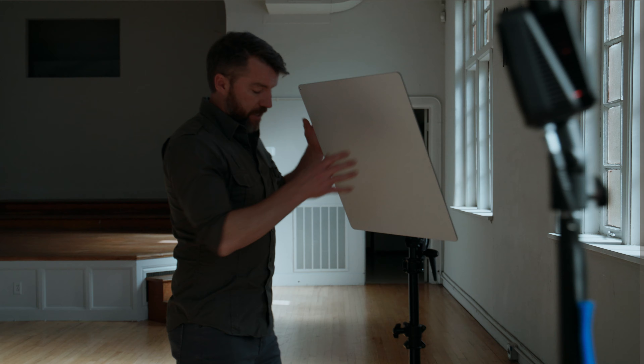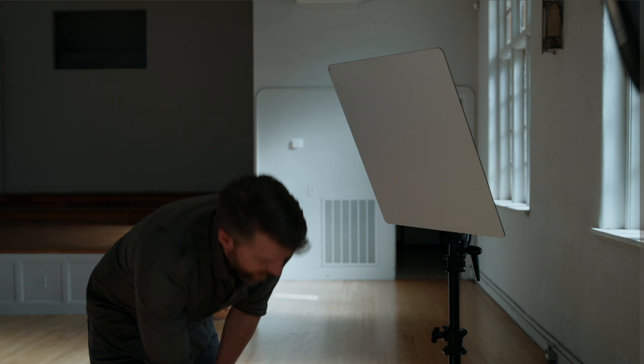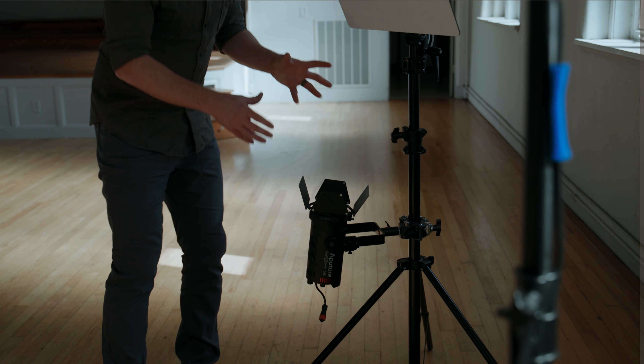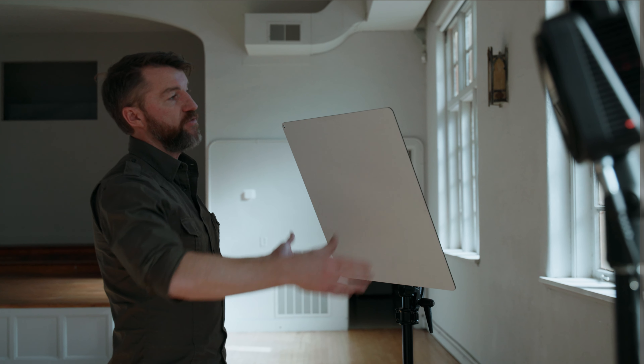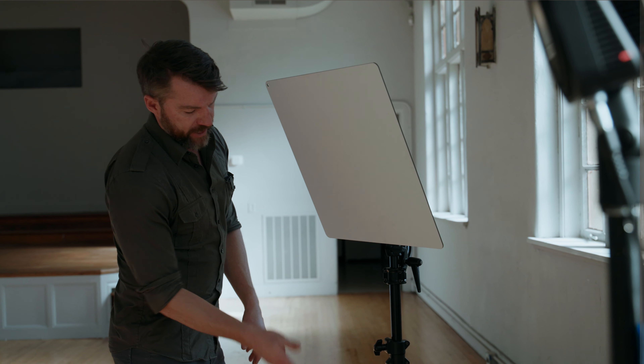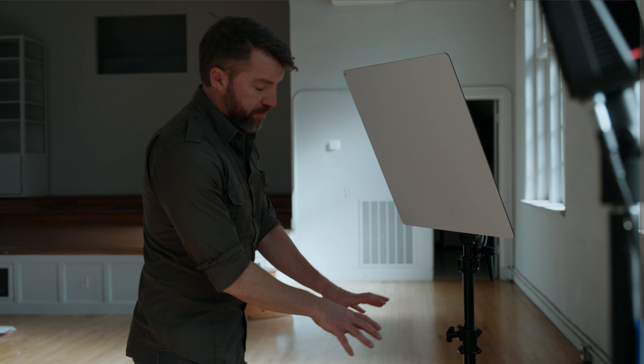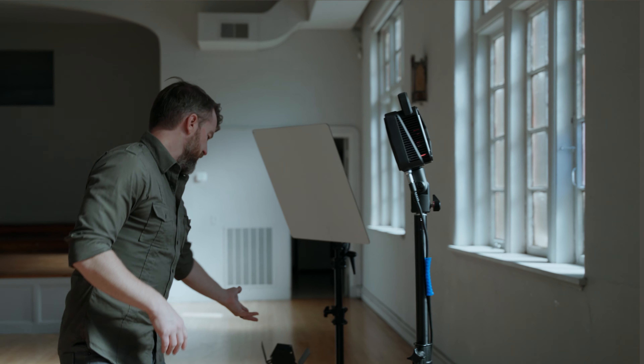Over here with the light bridge, we have the Aputure 60D. The reason I'm using the 60D is because it has a beam angle you can make tighter. When using something like the G300 with the light bridge, the light would spill everywhere because the beam angle is fairly wide. You want something with a controllable beam angle — this goes down to about 15-20 degrees — so you're just hitting the actual light bridge reflector, then it's reflecting the light back to the subject. All other tests will use the G300, but we'll also close the big windows so the less bright 60D isn't at too much of a disadvantage.